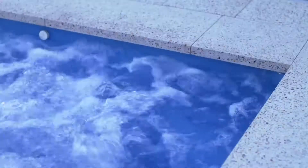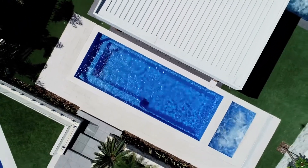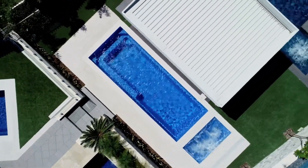With options to fit the spa at either end of the pool or even the long side of the pool, the transformation will be amazing.